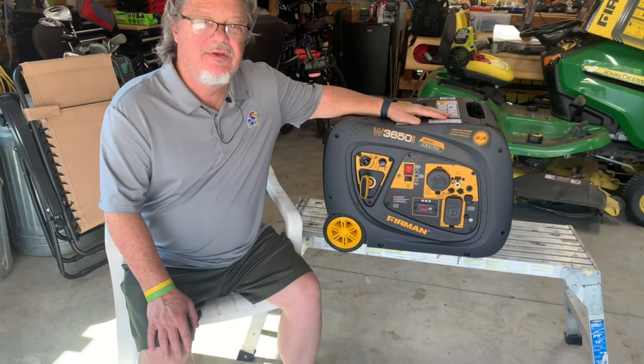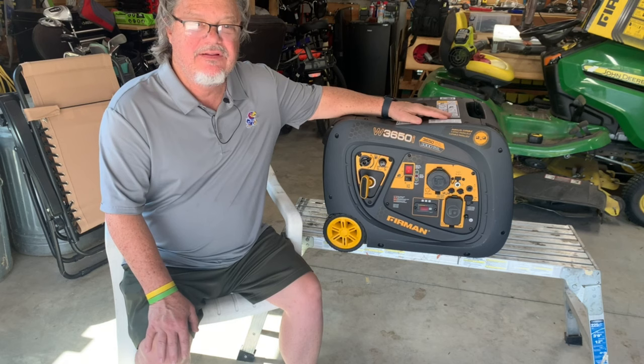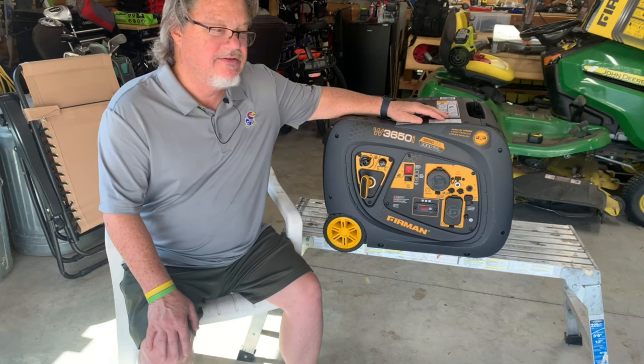We're going to talk about the Furman W3650i Inverter Generator. We've been using this for a couple of years now. This will be a review — what we've liked, what we haven't liked, the pros, the cons, the exceeded expectations, didn't meet expectations, and the wish list.